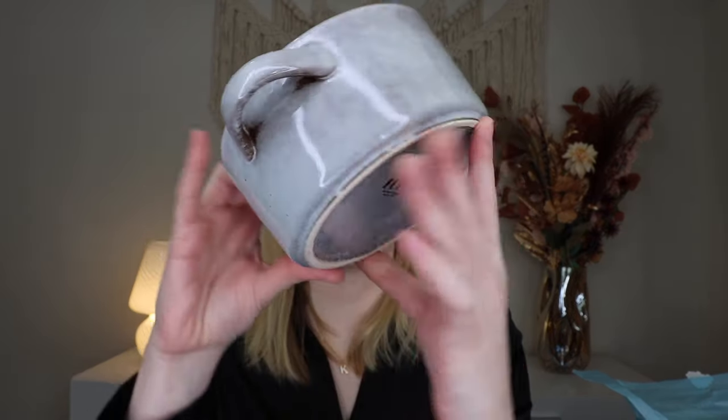I'm unboxing this on camera so I'm not going to do all that, but that's really fun. There is a little note from the owner, Carissa, and it talks about everything that's inside on the back as well. Everything is wrapped really well inside. So inside we have this, which is so pretty — I love it. It's from Koov.